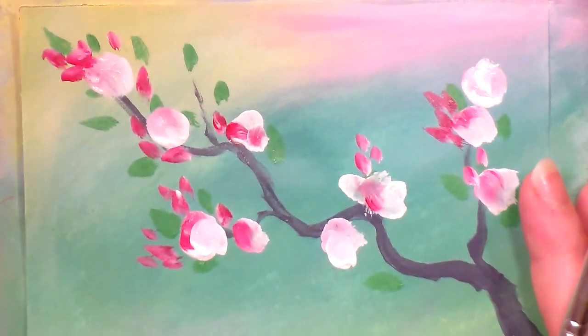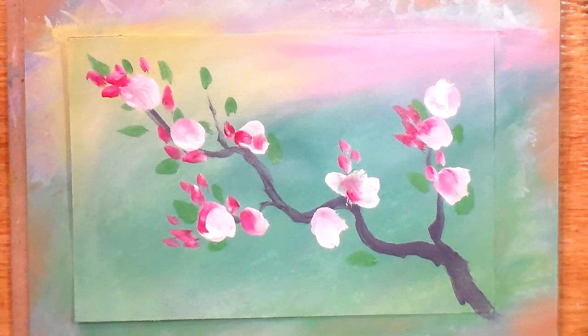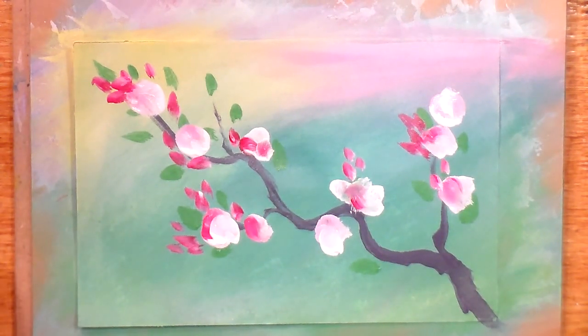I'm going to zoom out again so you can see the whole thing. Already they look like flowers, but they are sort of amateurish — not really defined the way that you probably want them to be. But wait just a second until we get the centers on. For the center I'm going to make a very light yellow, so mix white and yellow to get a pale yellow for the center.